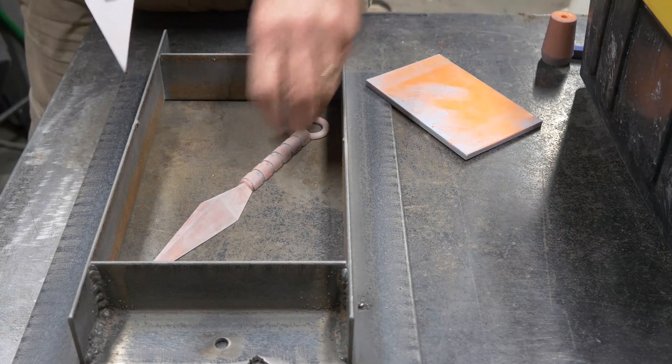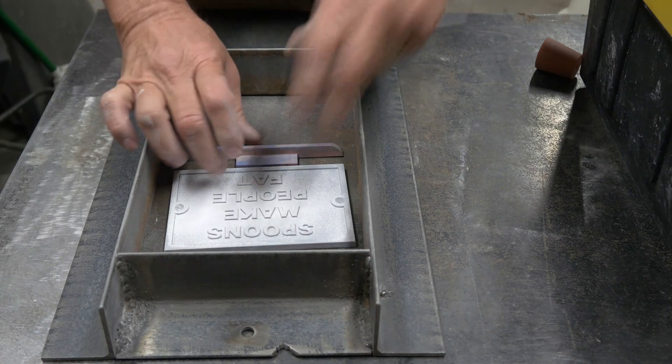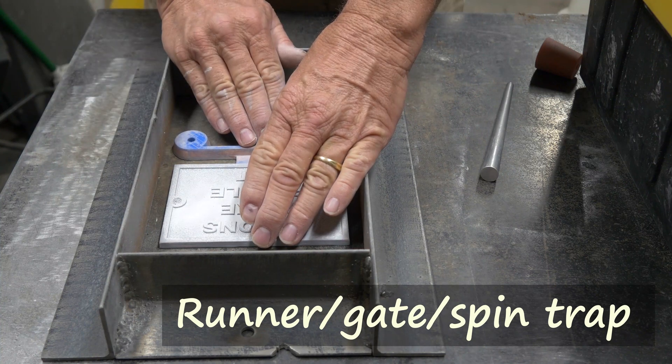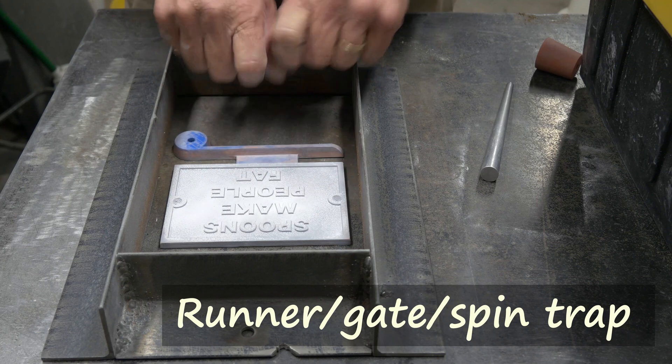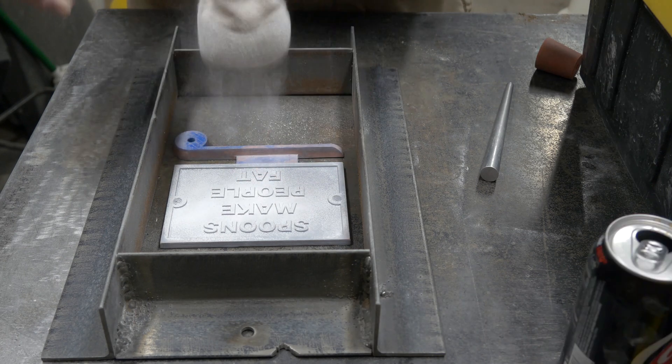One part of the pattern will go into the drag and the other will go up into the cope. I've also started printing my runners, gates, and spin traps — that's what I just put in that blue part. Metal runs across the runner into the spin trap, then rises up through the gate and flows into the part.